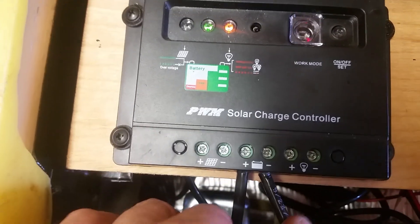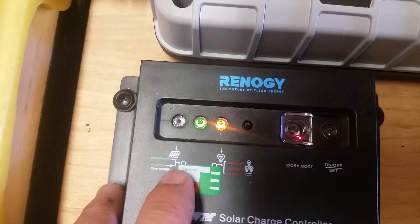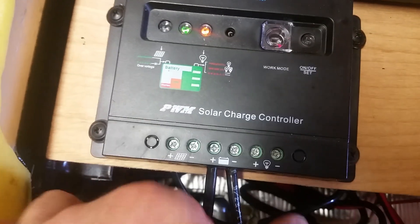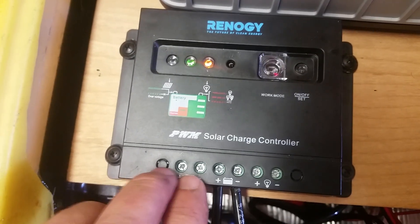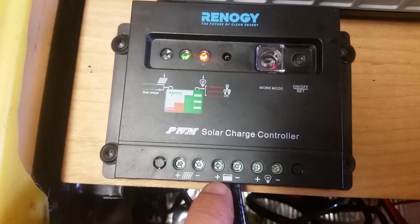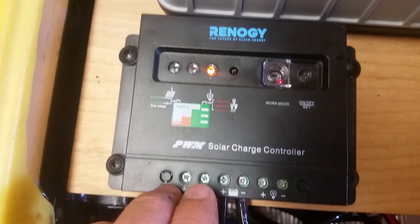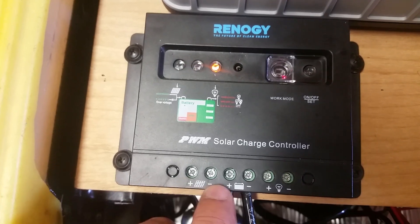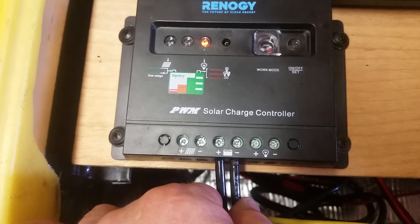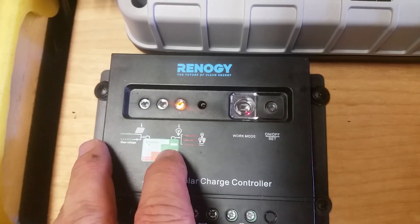Regarding the solar — I'm not sure I should keep it hooked up without panels connected. You would never want to have the solar inputs in without the 12-volt battery hooked in. If you ran this with solar inputs and nothing else, you'll fry the charger.